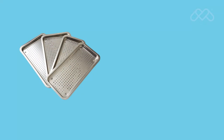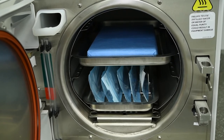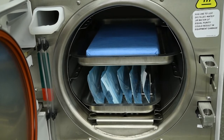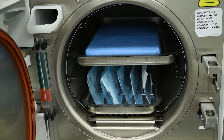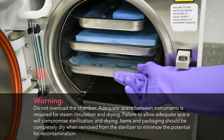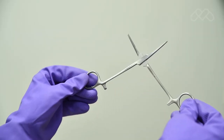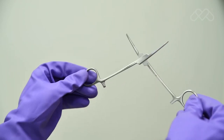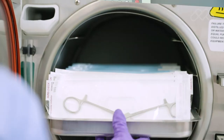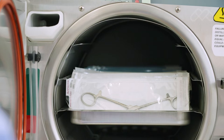Use only M9 and M11 trays and racks in their appropriate sterilizer. Using other trays or racks could restrict air and steam flow to items, resulting in inadequate sterilization and drying. All items must fit within the tray and not extend over the lip of the sterilizer tray. Instruments must not scrape the chamber walls when sliding the tray into the chamber. Jointed items must be sterilized in an open position, so all surfaces are exposed to the steam.